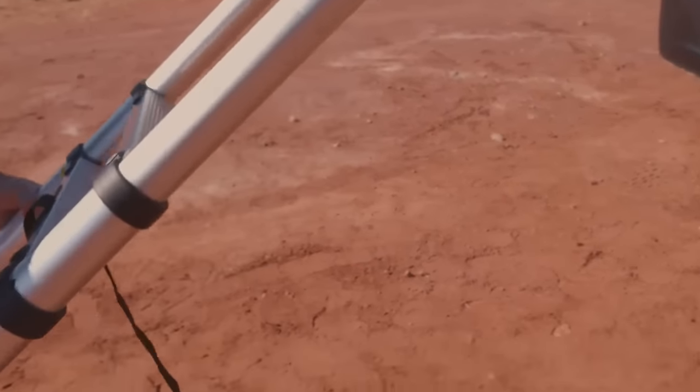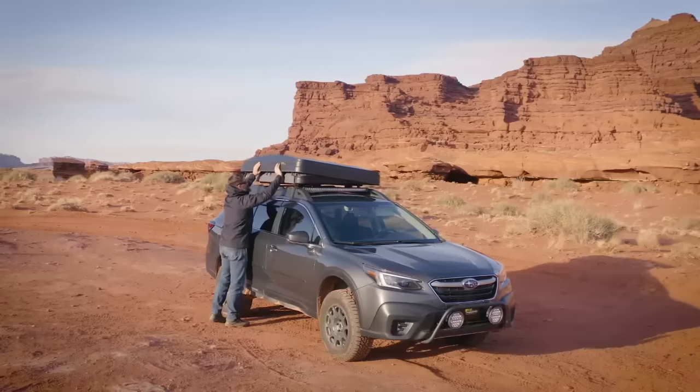It comes with boot bags and a telescopic ladder. The mattress is really comfortable — you can pull the whole thing out, take the liner off, throw it in the washing machine, and get it all cleaned up.